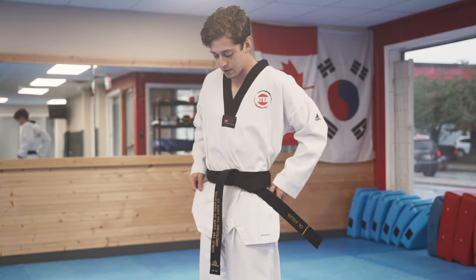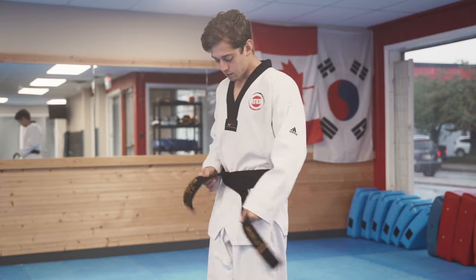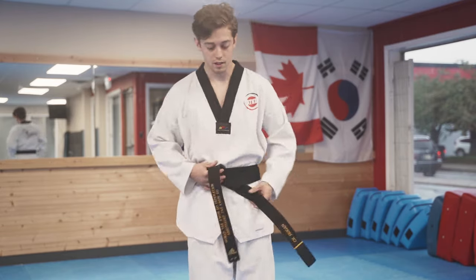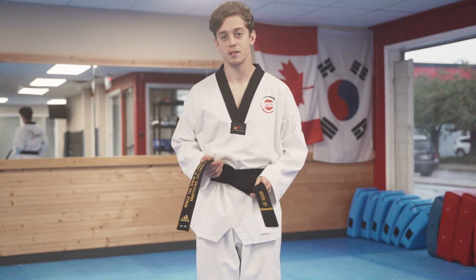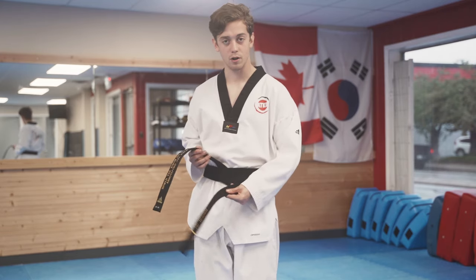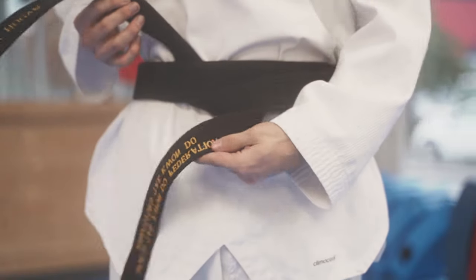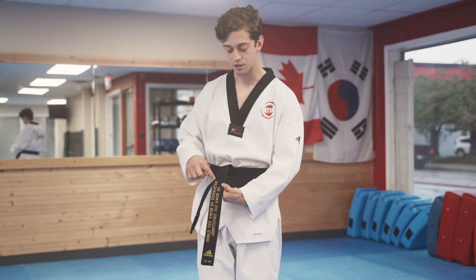Just going to turn this a little bit, recenter it, tighten — and that's a little better, a little more even. And now the same steps as we did previously: we're going to have the bottom part fold over just a little to the side. Top part crosses right over, making a nice X or T.